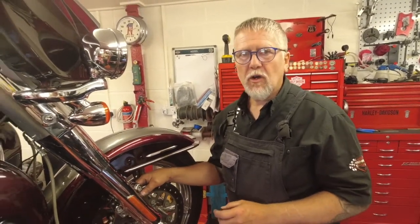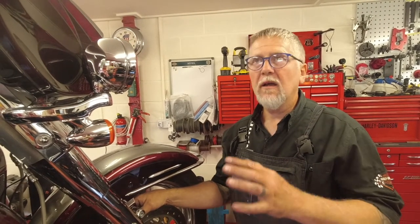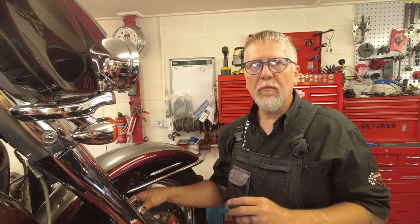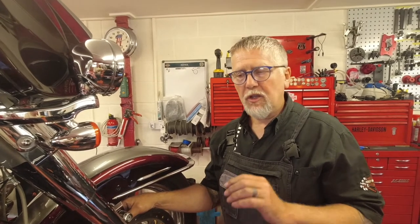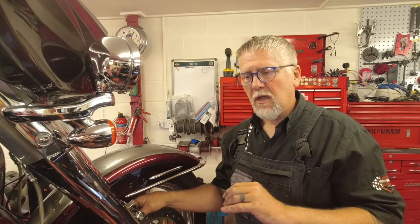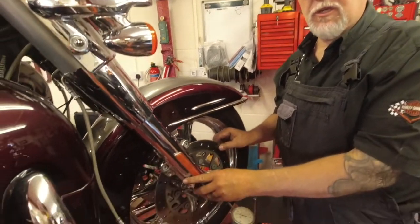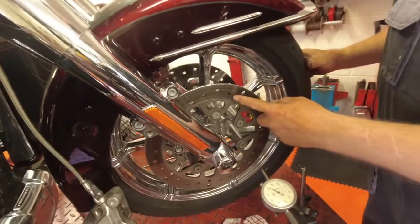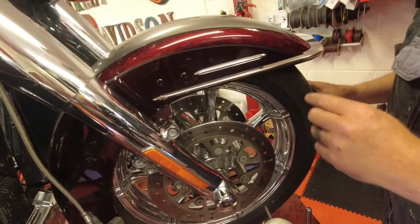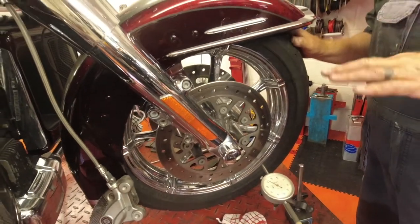You're perhaps watching this because you heard the title — you've got a pulsating front brake disc. When we say that, when you slightly apply the front brake by hand, you can feel it just pulsing in your hand like a heartbeat. Now everybody instantly thinks you've got a bent brake disc, a rotor. It's not always the case, and this is a bit of a common fault on the Touring models.